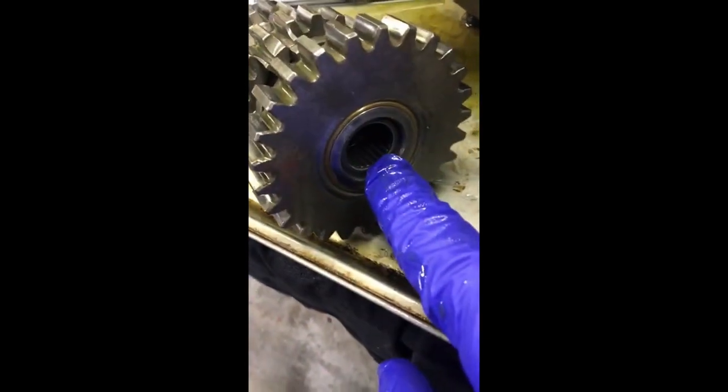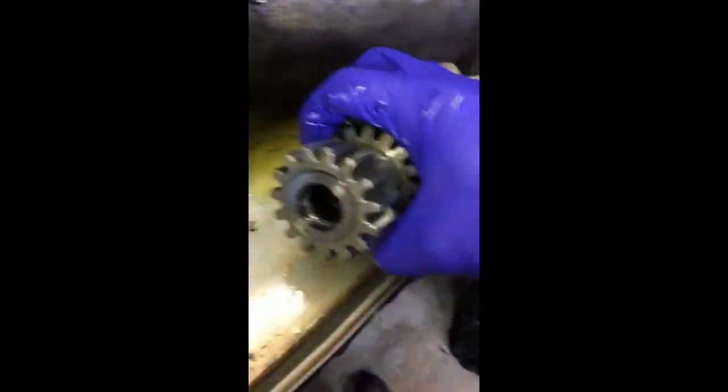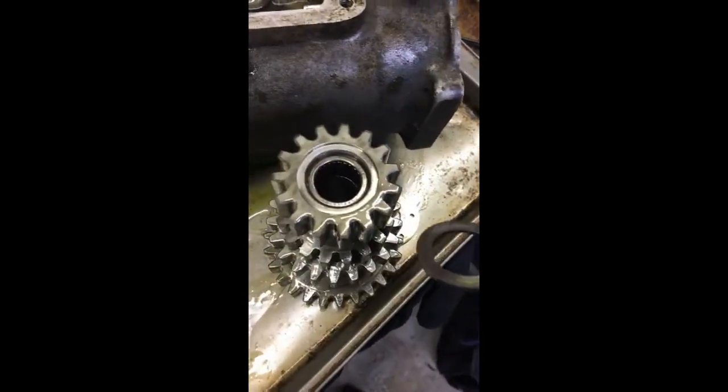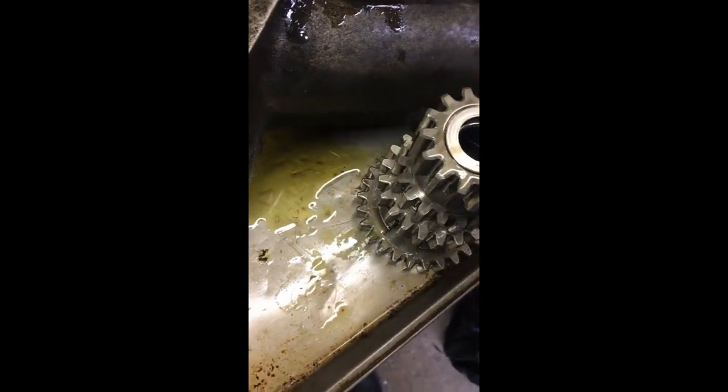You can see there's a bearing in here and a bearing in here on the other side, and there's a washer there too right there. This washer looks to be okay. You see the bearing in there — both those bearings will need to be replaced, no doubt.